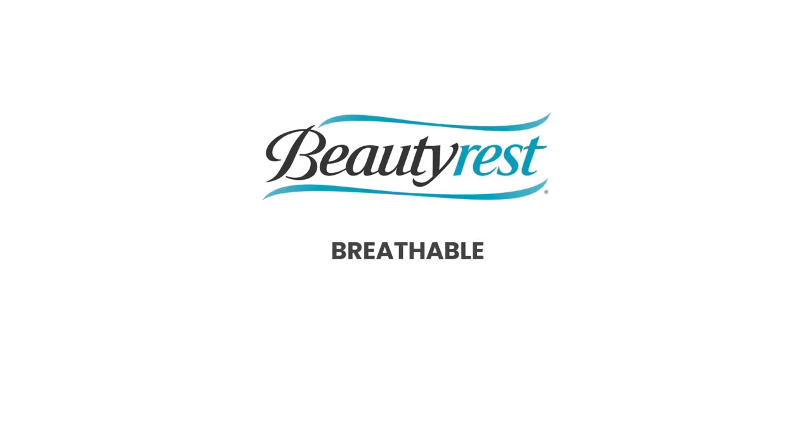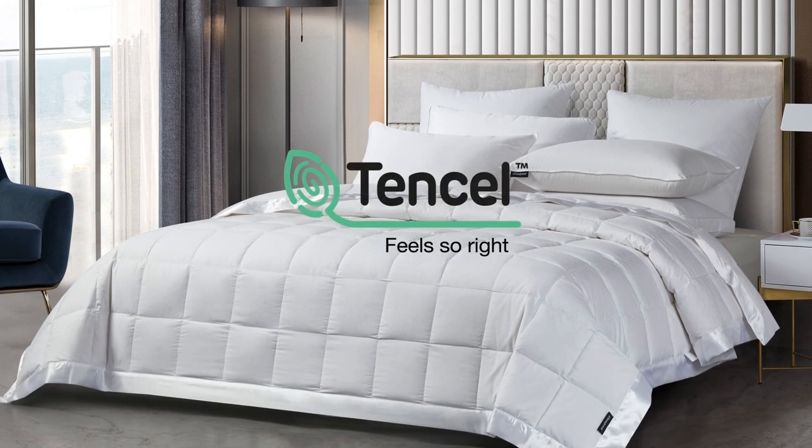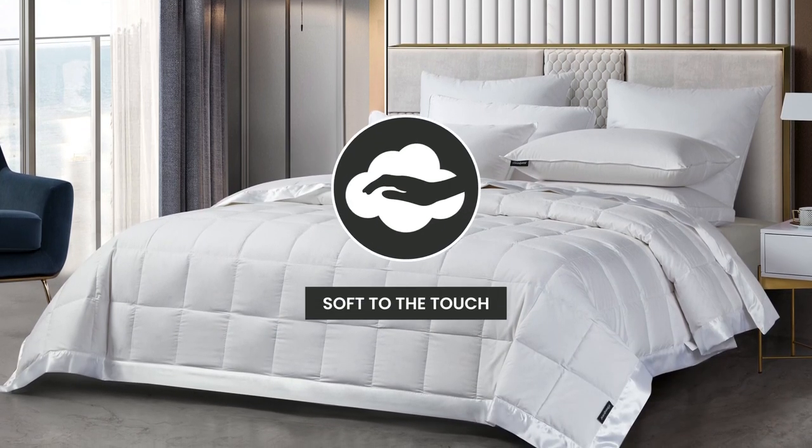Introducing the Beautyrest Breathable Wipe Down Blanket. We start with a Tencel and Cotton blended cover that is down-proof and soft to the touch.